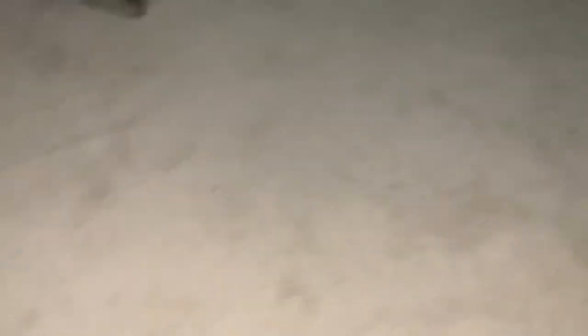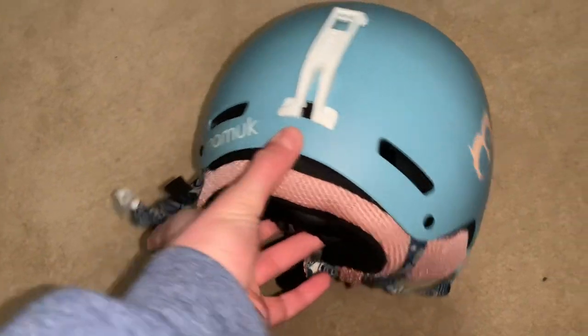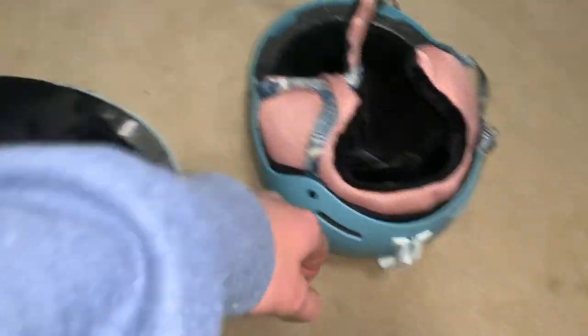Sorry, I messed up and filmed it the wrong way — if I posted it like that it would've been sideways. So I'm gonna show you the two helmets real quick. Here's the new helmet — it's a little lighter than my old one. My old helmet is like a dark blue, this one's a light blue mixed with gray. It's got a black underline which is really nice. The old one has pink and black, also really nice. Right off the bat, notice the goggle clip — this one is white, the new one's goggle clip is black. This helmet just looks very sharp.